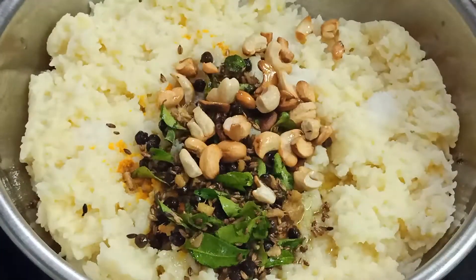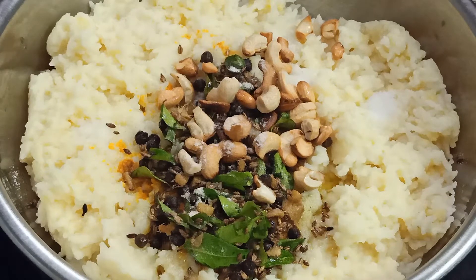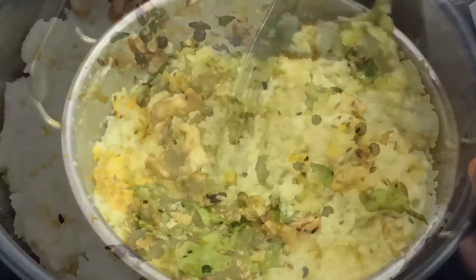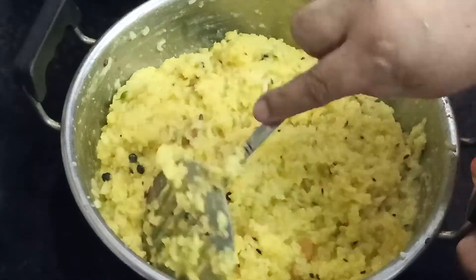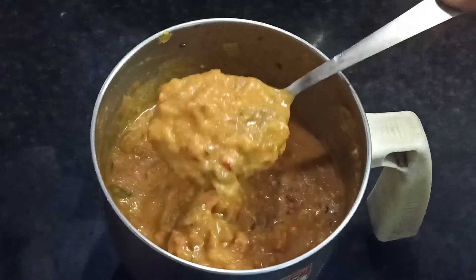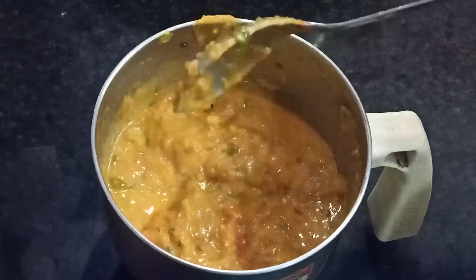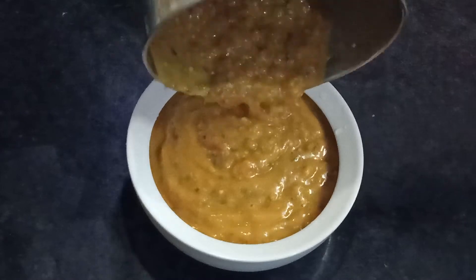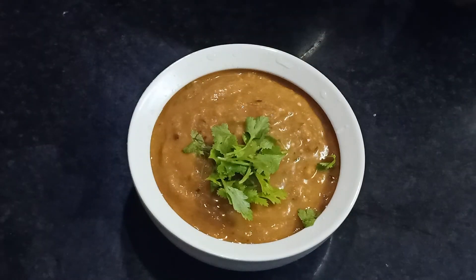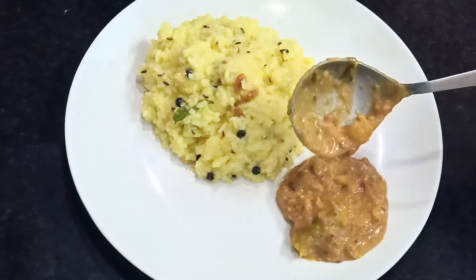Now we will mix it with a two-pinch and mix it with the pongal. Keep it in the pongal and mix it well. Now we mix it all together. Now we are ready to cook the gravy and the gravy is ready. We also have to cook the gravy.